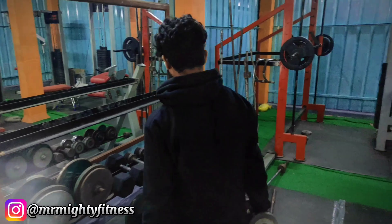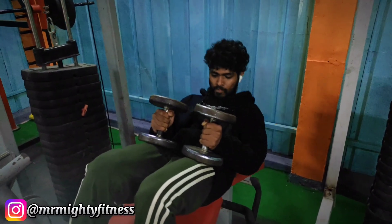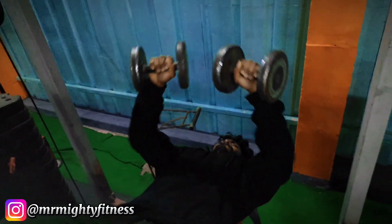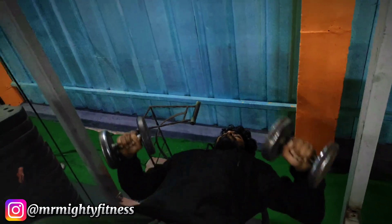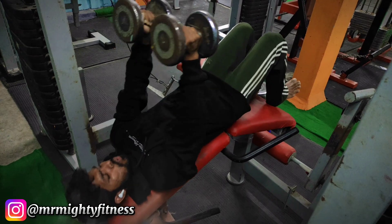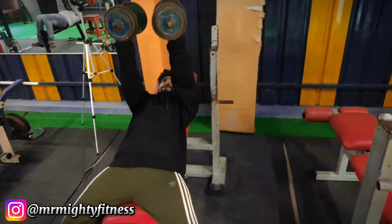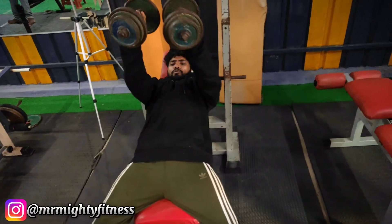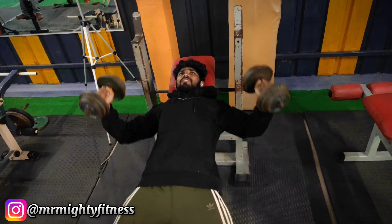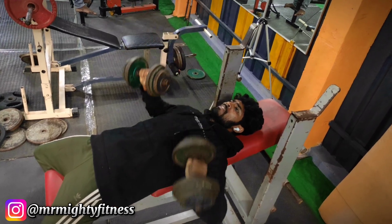Third variation is lower chest: decline dumbbell press. This variation targets the lower chest. We also do incline dumbbell flys — 3 sets, each set of 20 repetitions. Set of 20 repetitions complete, finishing the incline dumbbell press.